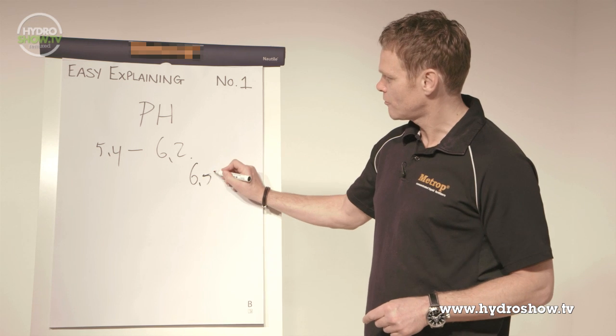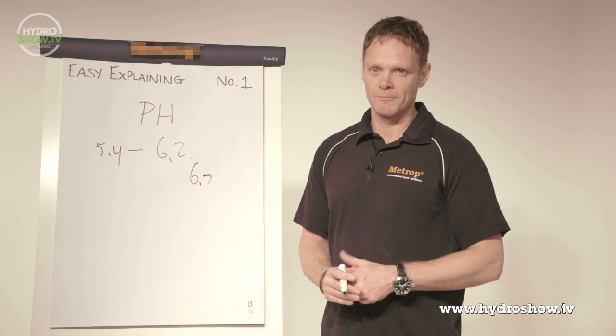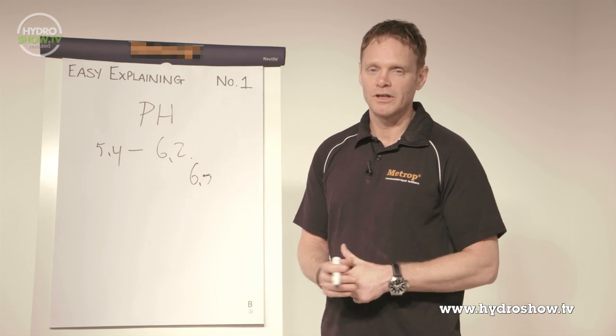What you can see is that when the pH starts from 6.5 or higher, the plant cannot take phosphorus well. And phosphorus is the second most important element for a plant, so it's very, very important for the plant to take it. But when the plant cannot eat it, you slowly create problems.